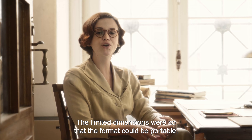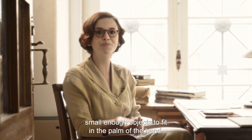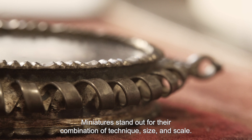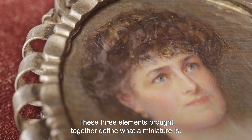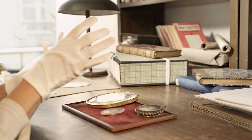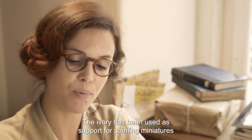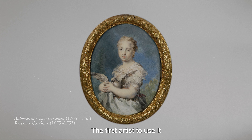O retrato de miniatura, tal como o nome indica, é uma pintura pequena. Originalmente, o termo deriva do Minium, o chumbo vermelho utilizado para a iluminação de livros. Só mais tarde é que o termo se refere ao tamanho padrão dos retratos de miniatura. Giorgio Vasari, historiador de arte do Renascimento, fez notar em 1550 que Giulio Clóvio era excecional como miniatore, ou seja, pintor de coisas pequenas. Por volta de 1600, o pequeno formato era visto como intrínseco à miniatura.